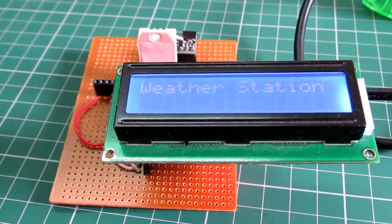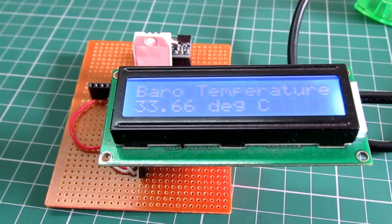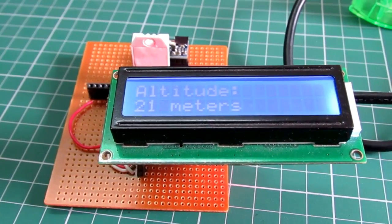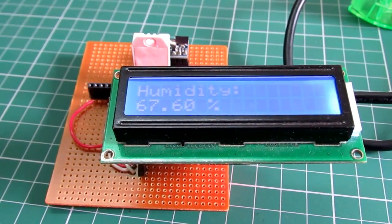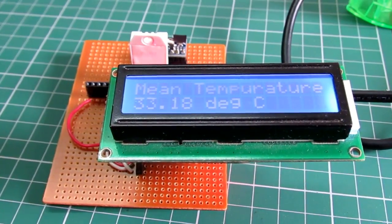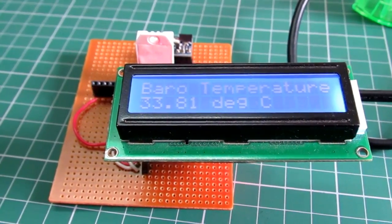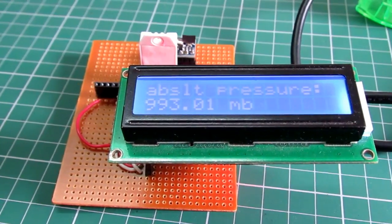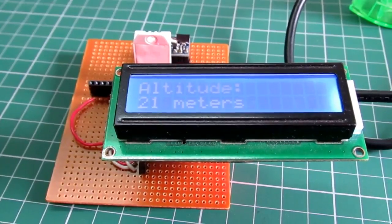Here is the weather station in action. We put the power on, which is coming from a power bank, and the weather station opens with a splash screen dialog. This stays on for 5 seconds and then switches to the main display showing pressure, humidity, temperature, and altitude — in my case, 21 meters. I've been testing this for a while and it's working perfectly.